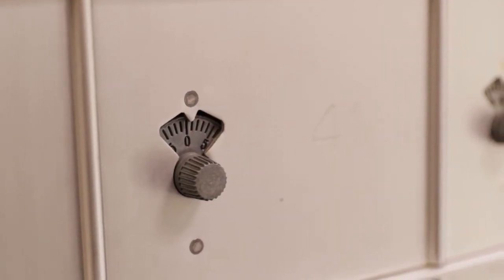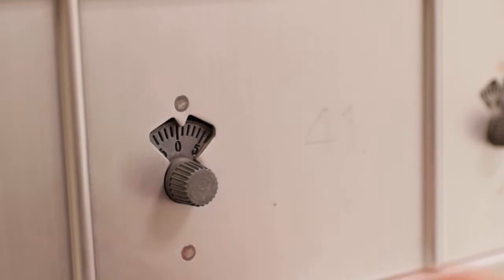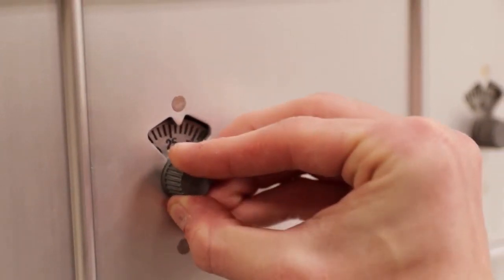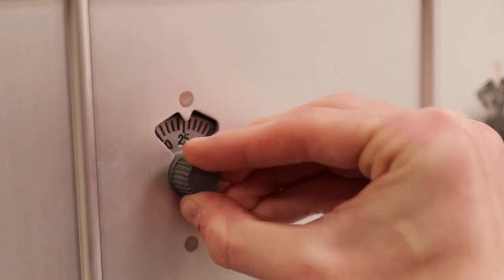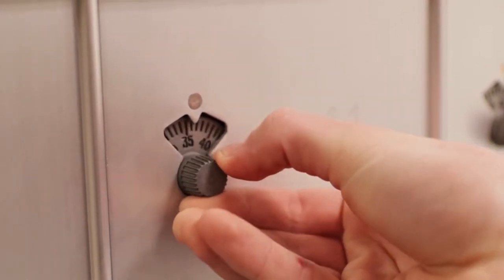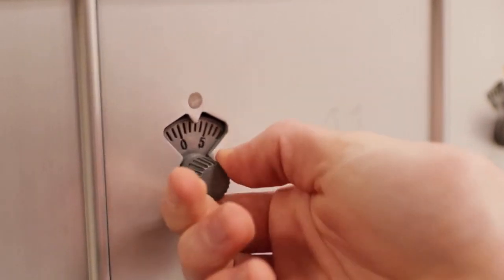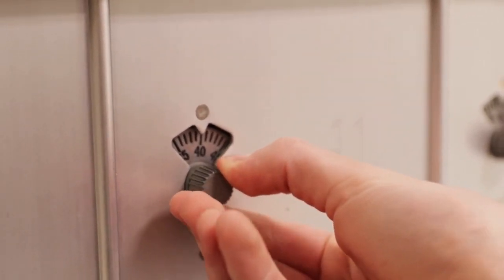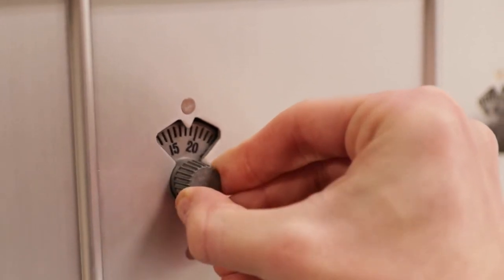To open the mailbox, start at the number 0. Then turn it to the left and land on the first number. Then turn one full rotation to the right, landing on the second number. Turn to the left and land on the third number. You can then turn to the right and pull to open.